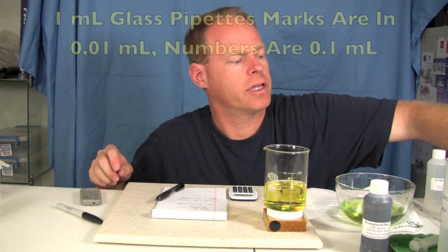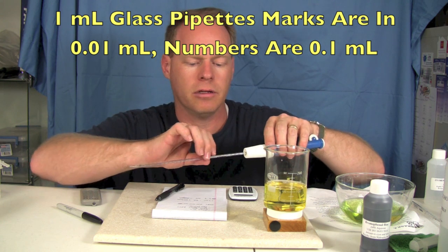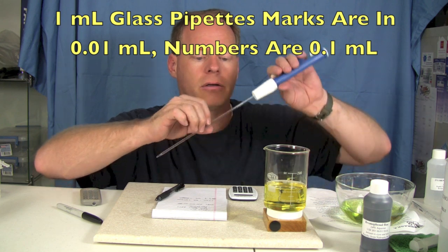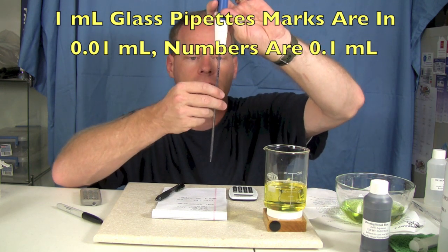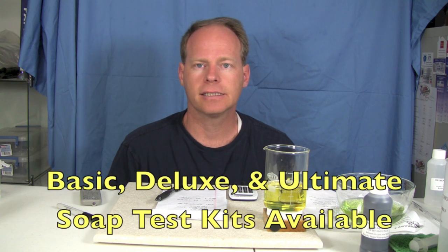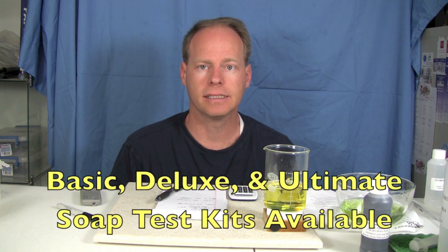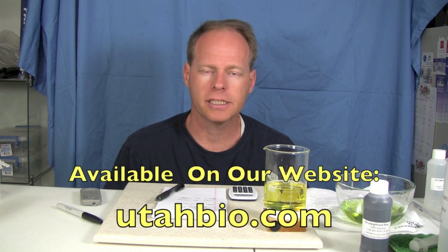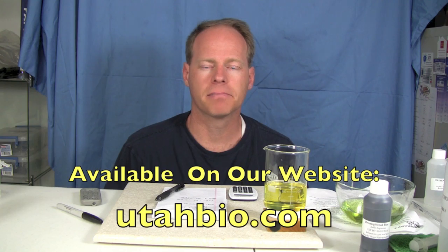Just a clarification — the numbers on our one milliliter pipette are in one-hundredths. So one marker was 0.1 of a milliliter and 0.2 of a milliliter. In this case we have biodiesel that is very, very clean — well underneath our ASTM limit. And that's how you do soap testing. We have soap testing kits on our website — a basic, a deluxe, and an ultimate test kit. Stop by utahbio.com and you can learn more about it. Soap test your fuel to keep those fuel filters clean. Thanks for watching.